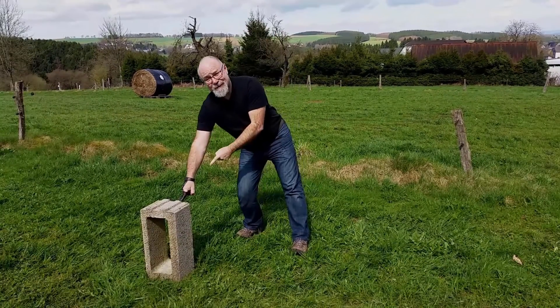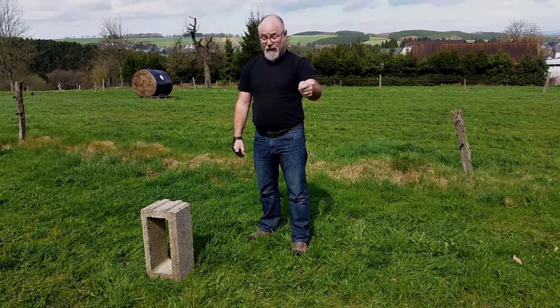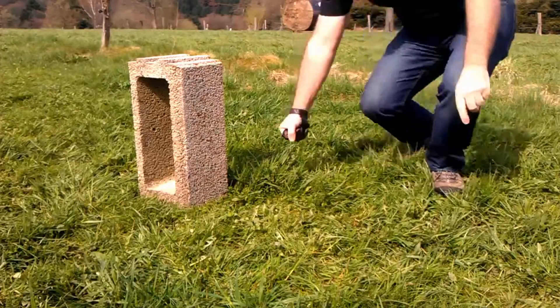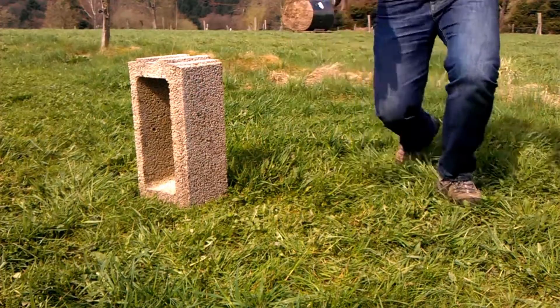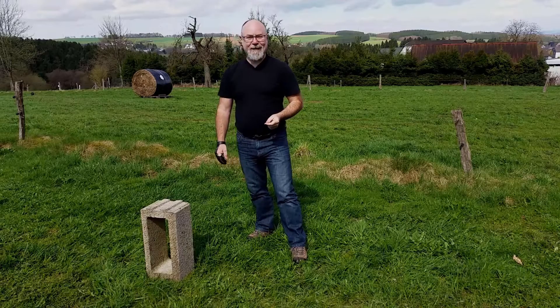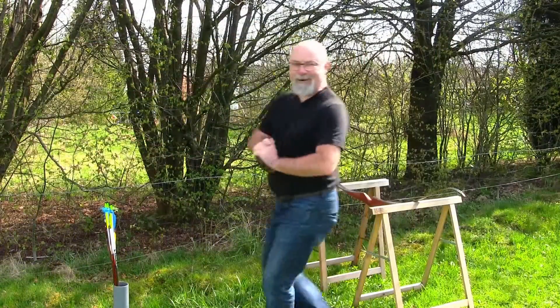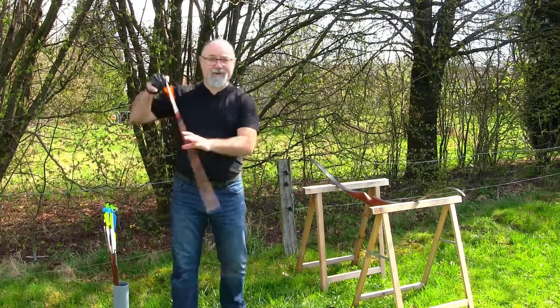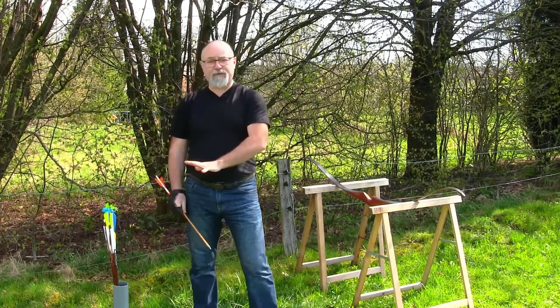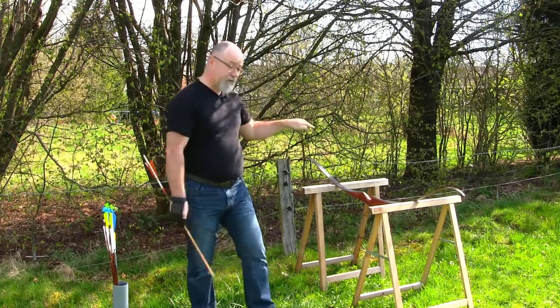So here we are eight meters down range and we're going to be shooting those two arrows onto this concrete block. I've also got a smaller, closer camera down here, so hopefully we'll get some good action shots and see what happens to these arrows when they go smacking into this big lump of concrete. First arrow - let's do the Gold Tip Trad. Remember: both 500 spine, both without the benefit of protector caps, eight meters, concrete block, 50 pound bow.